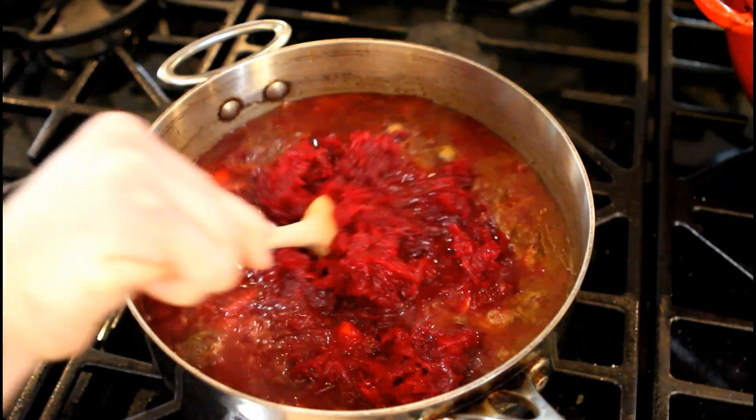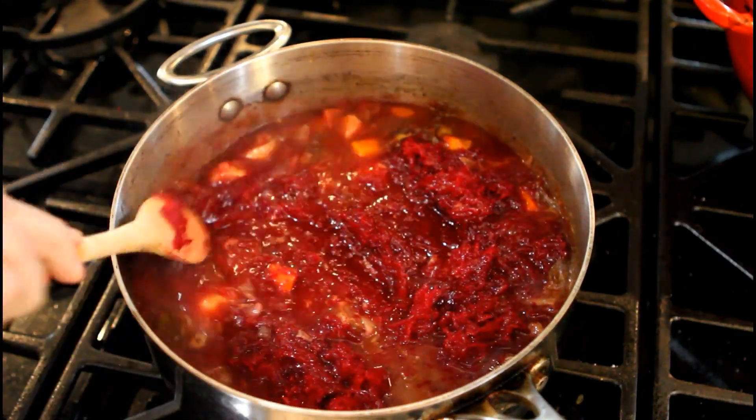Before you serve, grate the cooked beets into the borscht, then add Herbie's beetroot powder.